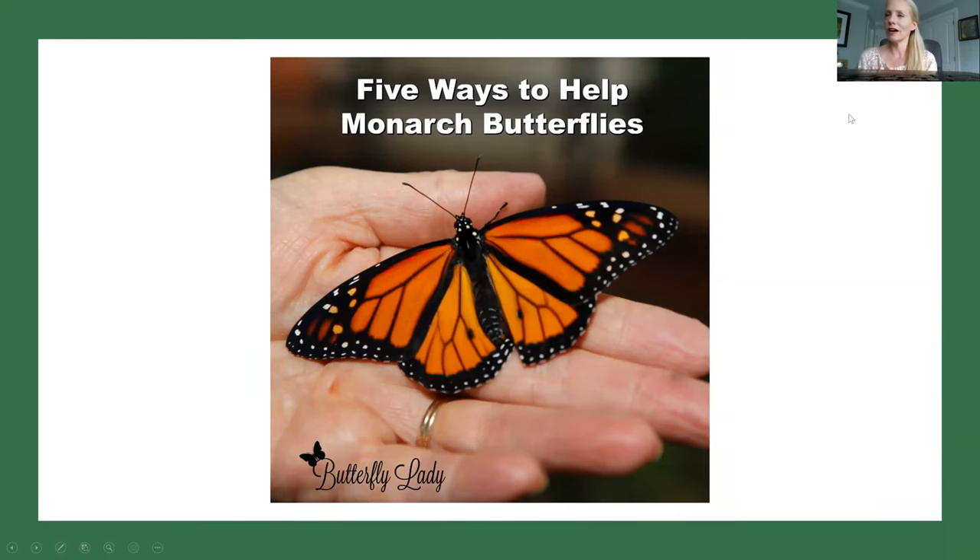I want to welcome everyone. I'm super privileged today to have the butterfly lady, Suzanne Tilton, with us. She's joining us by phone today. She was recently in Texas where her home is, and unfortunately our hurricane did not cooperate here. So I'm super grateful to her and her family to allow her to continue to join us today. Thank you so much for being here.